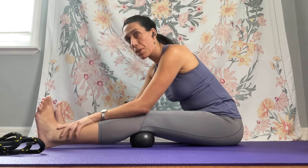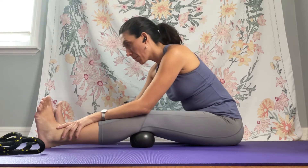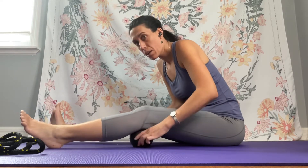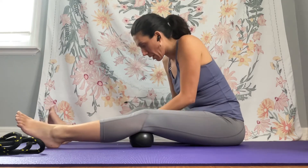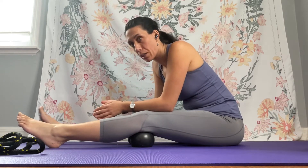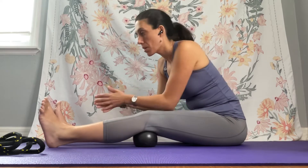And you'll just breathe here — inhale and exhale. Then you'll take the balls and move them to the inside of your knee on this side. There are little things you can do that don't take a lot of time, so just situate them here.